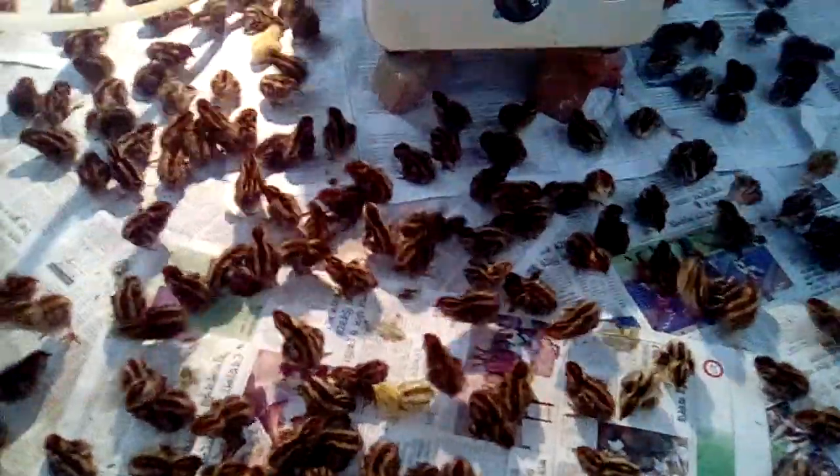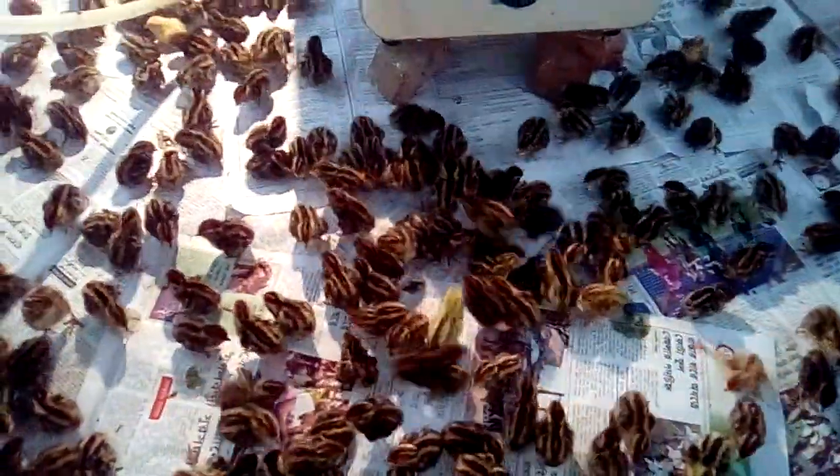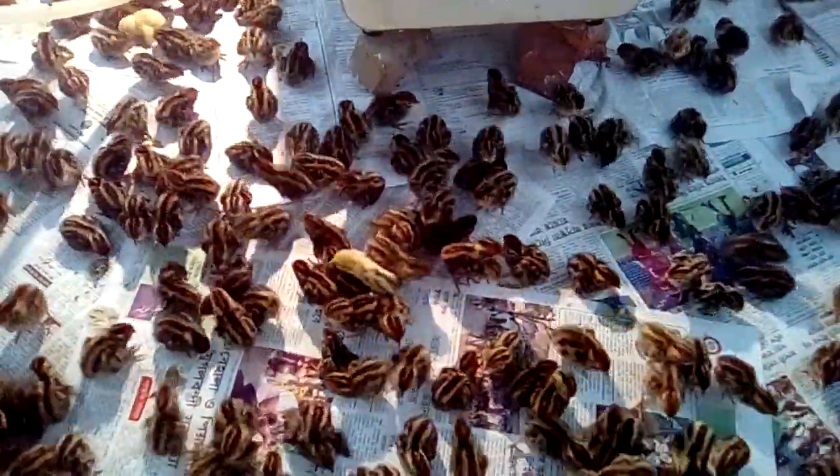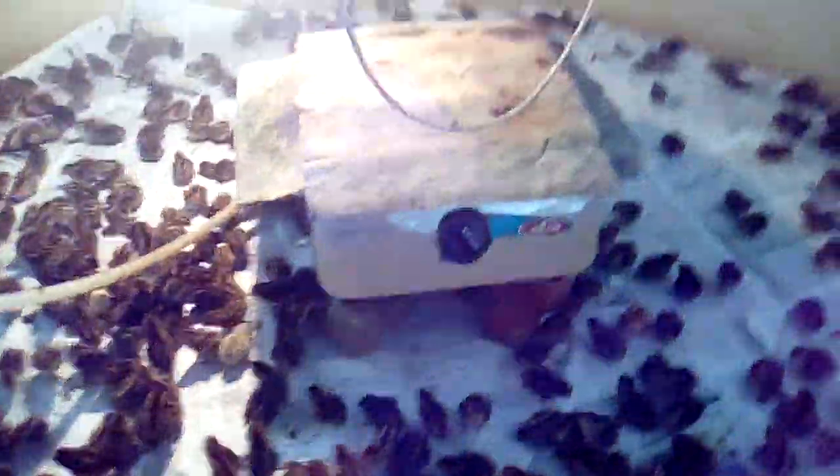Hi friends, Assalamu Alaikum. I am Mamun from Nusrat Bhoonki Farm. Now I am going to show you how you can do brooding without electricity. Here I am showing you this is LP gas and this is a burner.